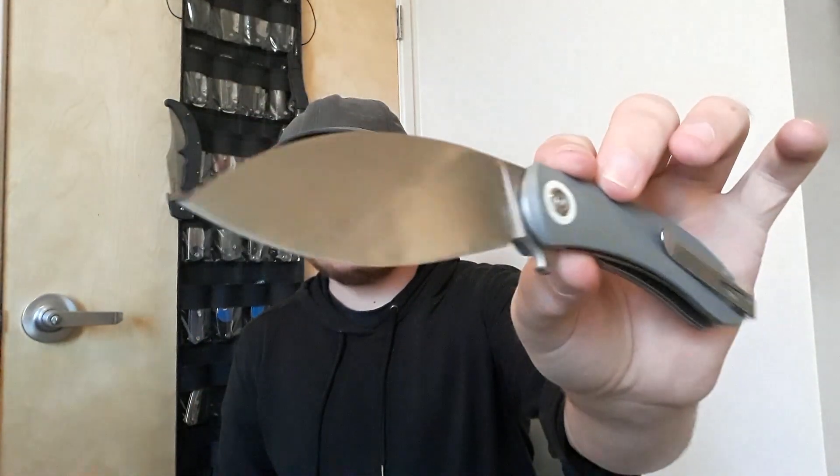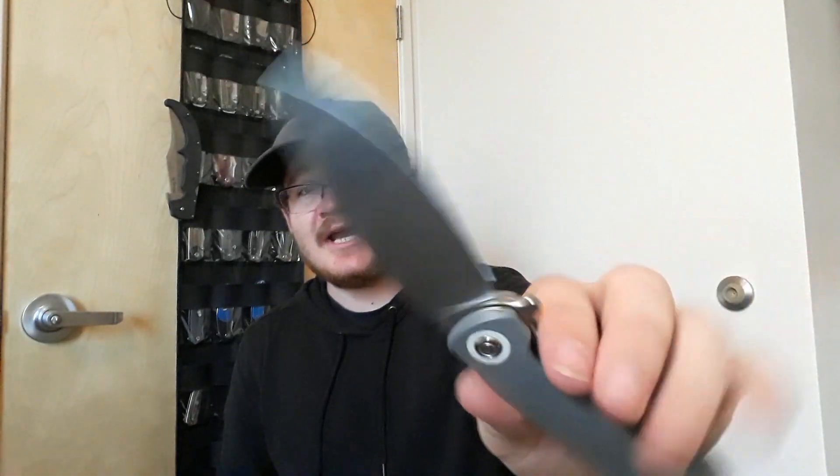We're going to be unboxing this with the Vosteed Nightshade. I haven't shown this on the channel a whole lot, but this is an excellent knife. As you can see, I have been using the heck out of it. Loving this knife. This is pretty awesome. So let's go ahead and get into this.